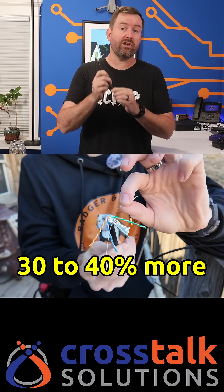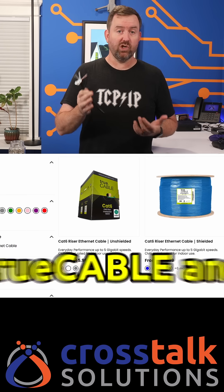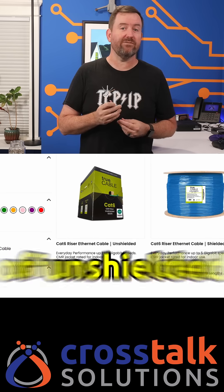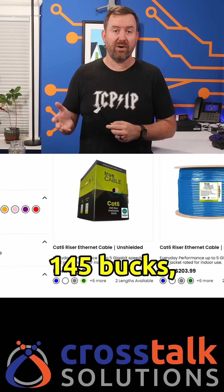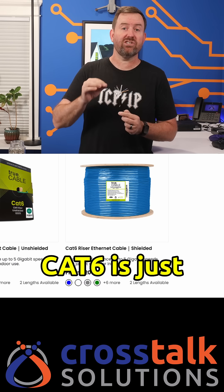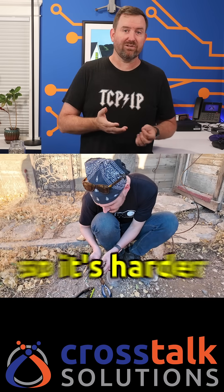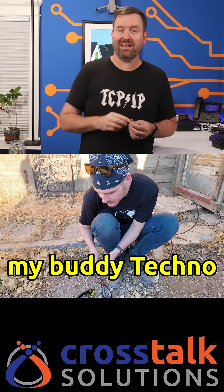Shielded ethernet costs 30 to 40% more than unshielded. I like to use TruCable — they've got a thousand feet of unshielded CAT6 for $145, whereas a thousand feet of shielded CAT6 is just over $200. Shielded cable is also thicker and less flexible, so it's harder to work with, as my buddy Techno Tim found out on our Ghost Town install.